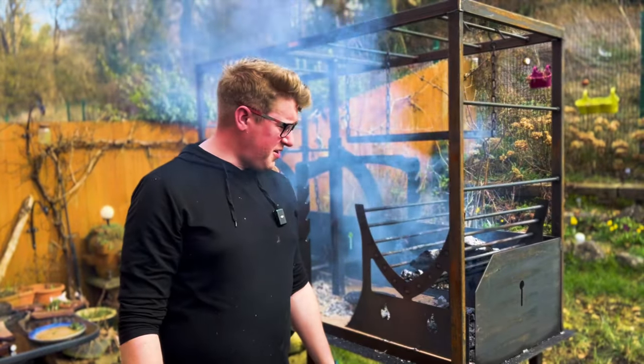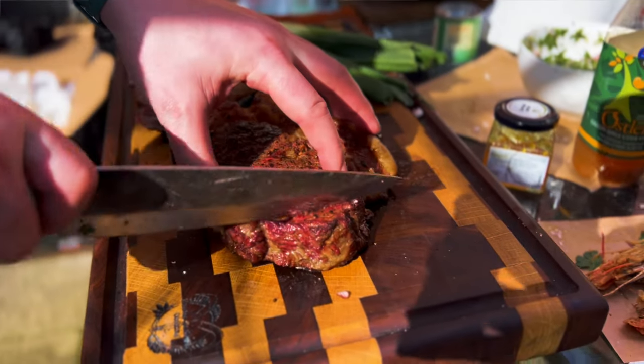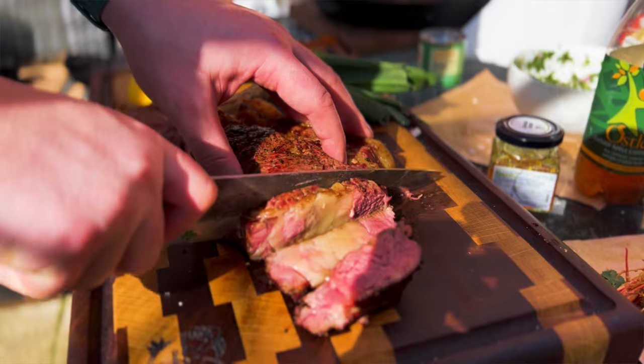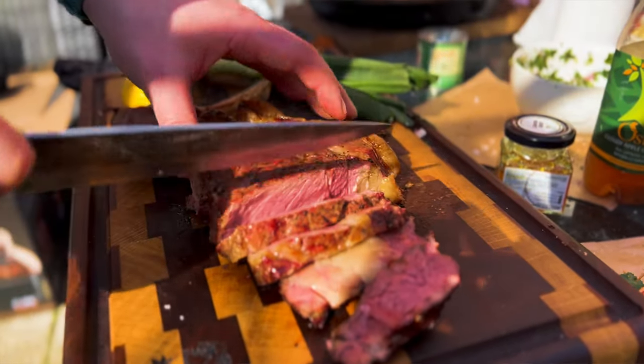And that is how you use the Asado fire cage. I've absolutely loved it. I loved cooking on it. All the food was absolutely delicious. I think there are a few learning curves that I need to master, but it works perfectly. It's great for me — great for food photography — and the food flavour is absolutely delicious.